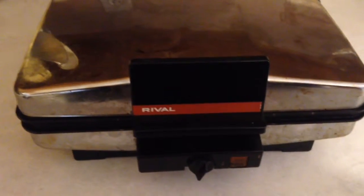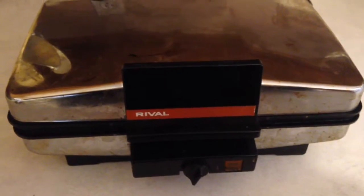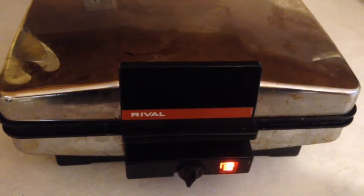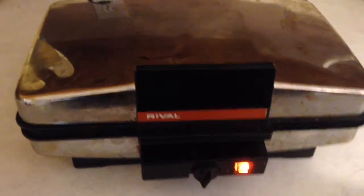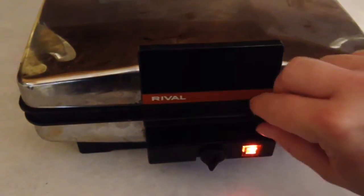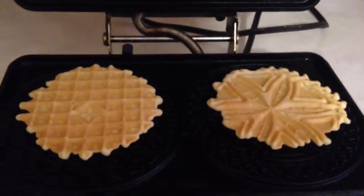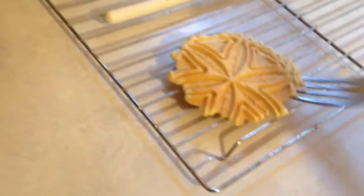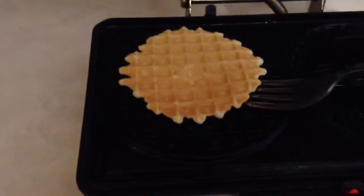Pitzel making is something where you need to have patience — you can only do two at a time and you can't rush it. It's been in here for about a minute. Let's take a peek. It's a nice golden color. I'm going to use a fork to gently lift it off the press and put it on a cookie sheet, then do that for the rest of my dough.